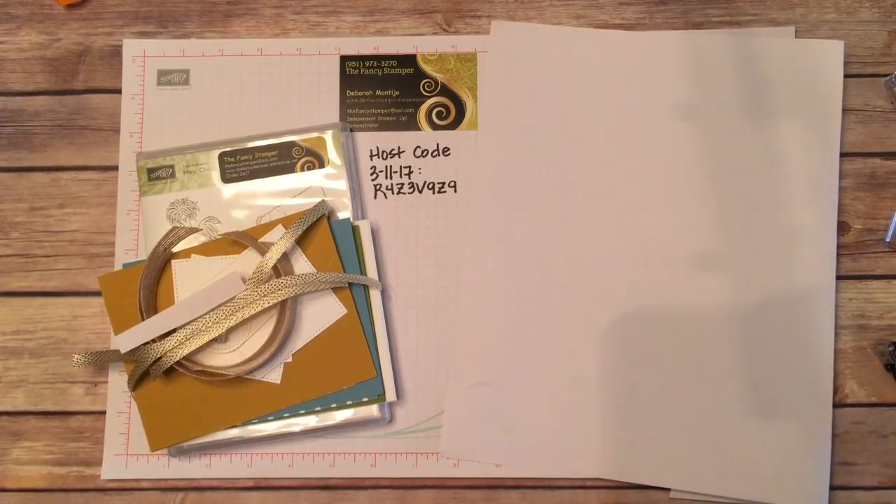Hi, good morning everyone. It's Debbie from the Fancy Stamper — not the Happy Stamper. I have no idea why I said that. I know my name.